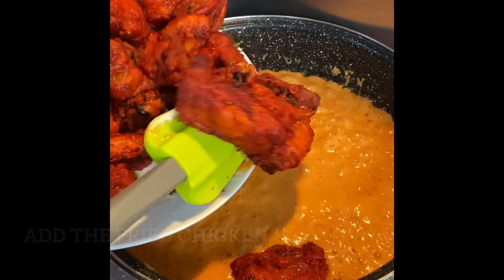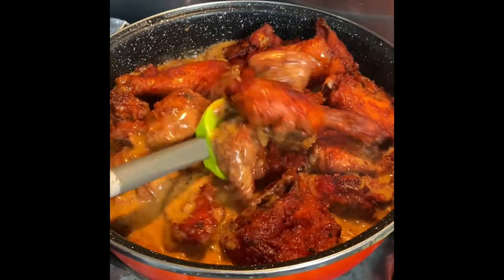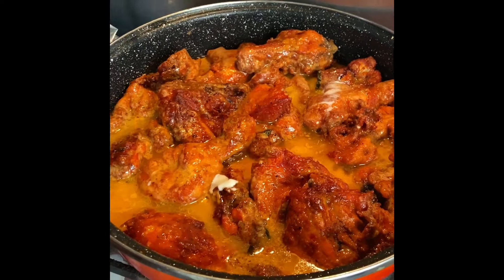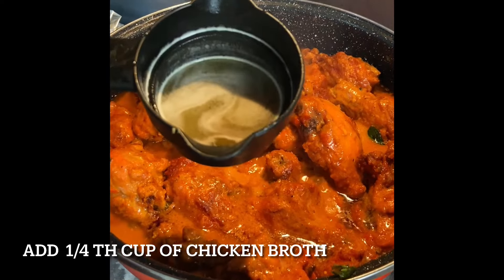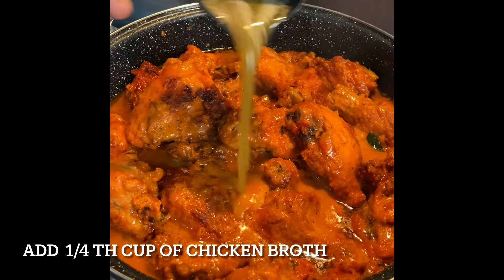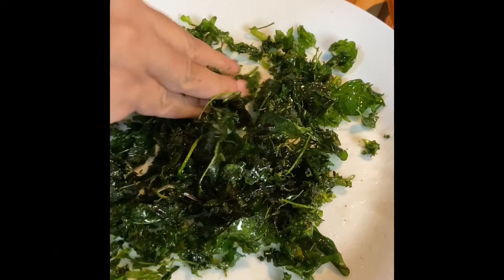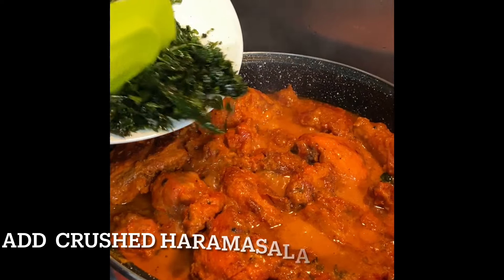Now you can add the fried chicken to it and keep stirring on low flame for two to three minutes. Then add a cup of water, cover it with the lid, and cook for some time. Then add half a cup of chicken broth or two cubes of Maggi chicken stock. Now crush the fried garam masala and add it to the chicken.